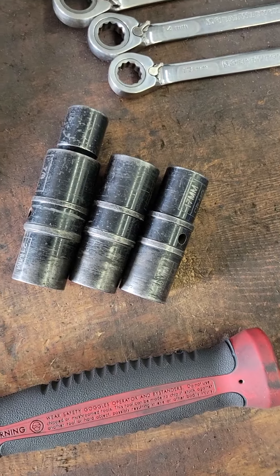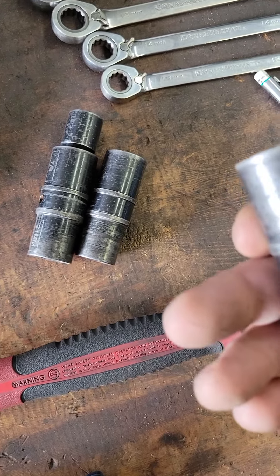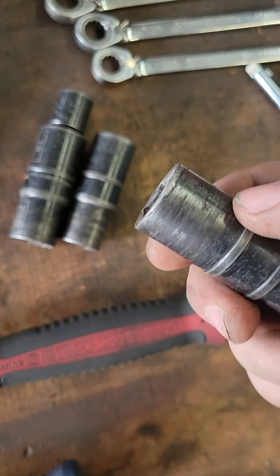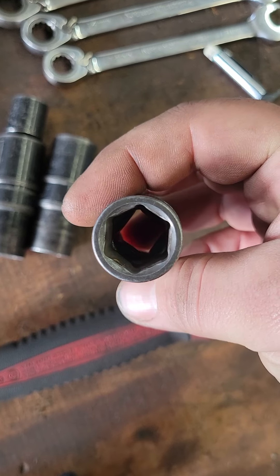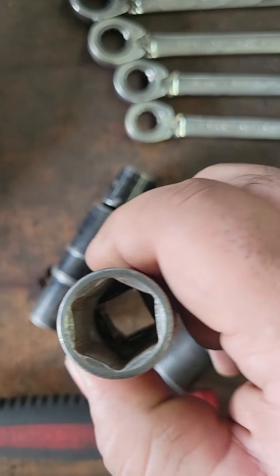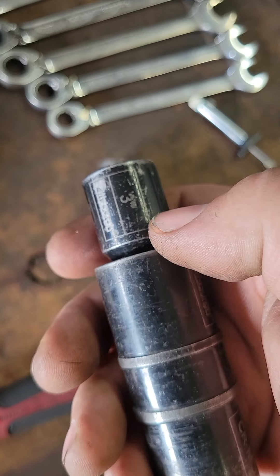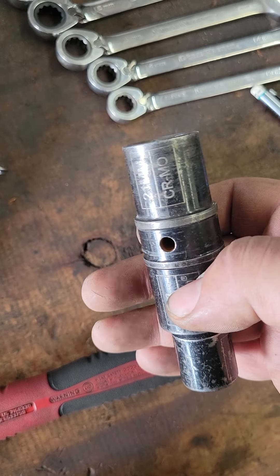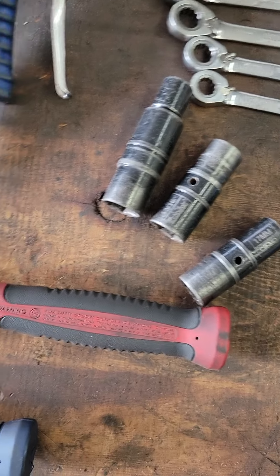These are those flip sockets I sent you a picture of. There's a set of three — you can get them at Harbor Freight for a few bucks. Here's a 17mm and, well, the number's worn off the other, but it's a socket on both ends — two different sizes on each one. It comes with a three-inch extension for your half-inch impact gun. All you've got to do is take it off, flip it over, and put it back on. You're back in business.